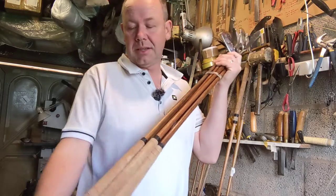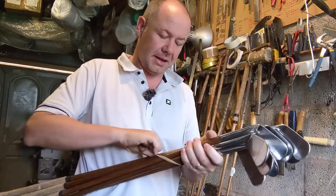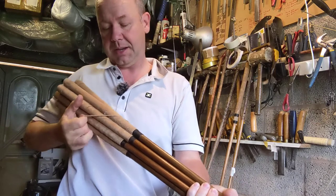This is an associated set in that I didn't buy them or find them as a set, but I made them up by collecting clubs from different sources and then putting them together.